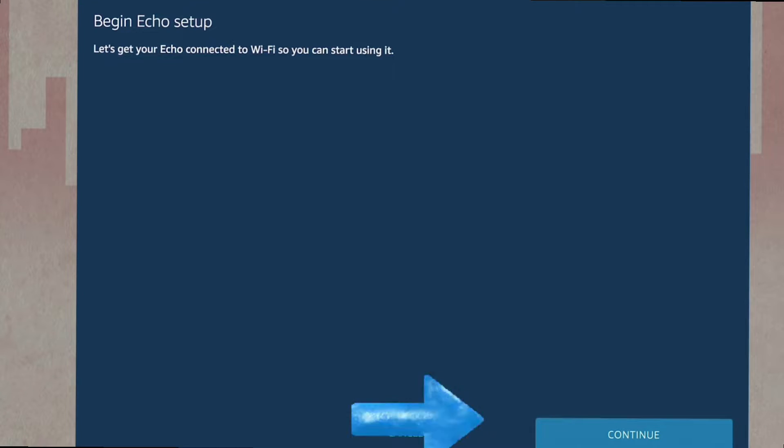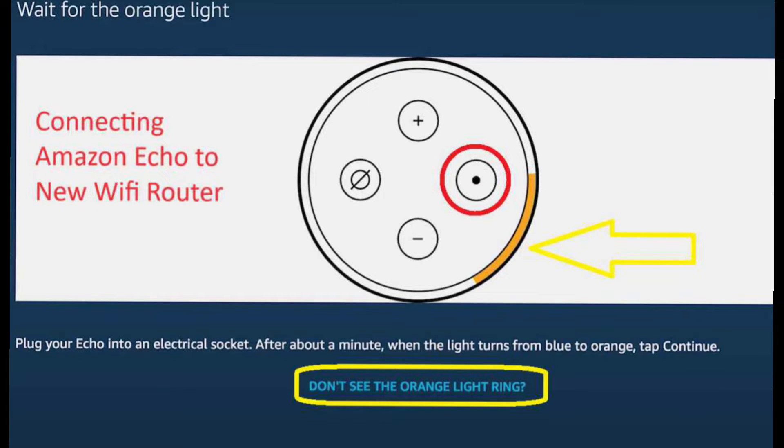Once you click on it, the Echo will start the setup process and you will need to click on the Continue option. On the screen it will ask you if you have plugged your Echo in or not. If not, kindly plug your Echo into an electrical outlet. Next, wait for at least 60 seconds until the blue light turns orange.